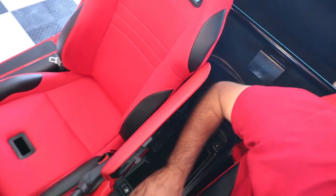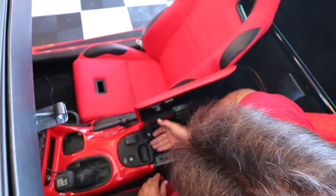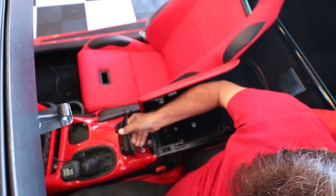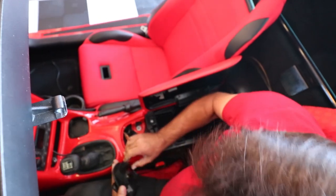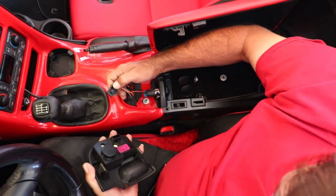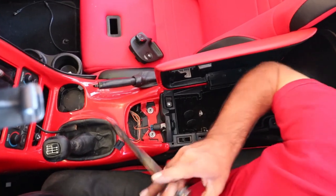The next step is you're going to take the active handling plate here, and this will just pop right out. All you do is just lift up from right inside here, lift up with your fingers, and it just pops right off. You have an electrical connection right here — just press the tab and it slides right off. Then you have two more 10mm nuts right here.